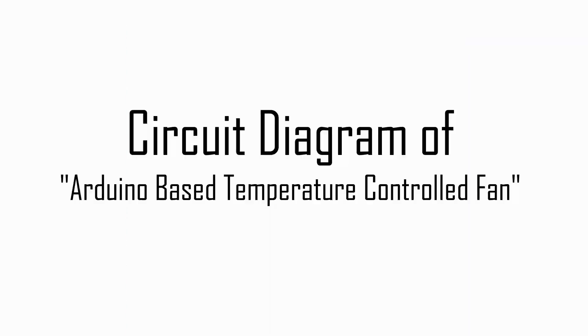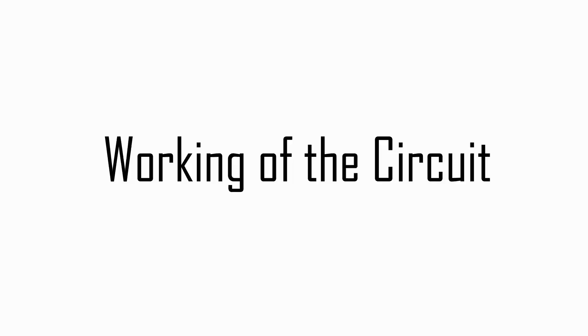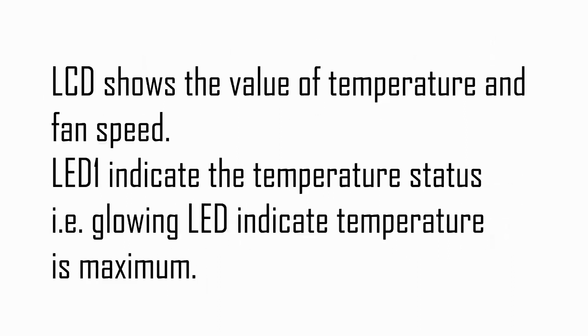Now let's see the circuit diagram and summarize how the circuit works. The temperature sensor detects the temperature and generates voltage accordingly. Arduino Nano compares the output voltage of the temperature sensor and operates the fan. Since we are using a PWM pin, the fan speed is variable according to temperature. Per the software, the fan starts rotating at 25 degrees Celsius and reaches full speed at 60 degrees Celsius. The LCD shows temperature and fan speed, while the LED indicates when temperature is at or above the maximum.